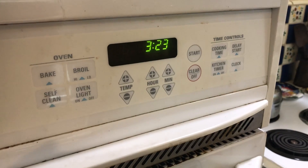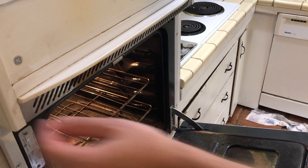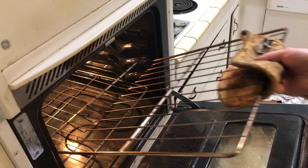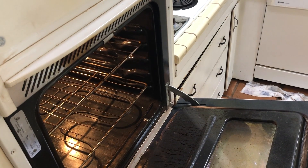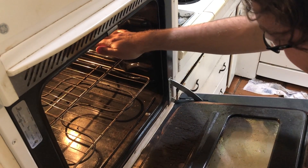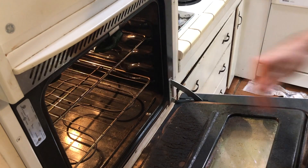Now we're gonna turn the oven on to broil because we're gonna roast the poblano chilies. I'm gonna move the oven rack up because we want the chilies to be as close to the broiling element as possible. My hands are on fire — this oven is so hot when you set it to broil.